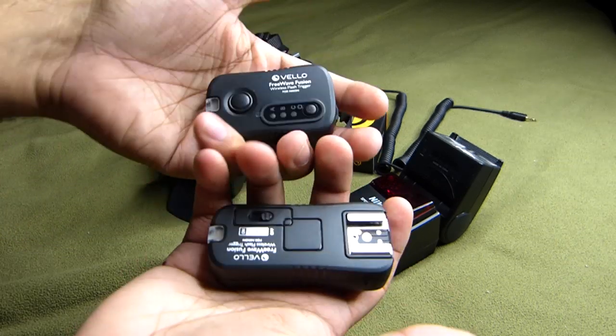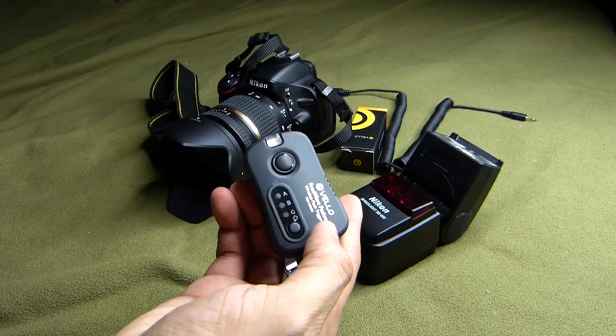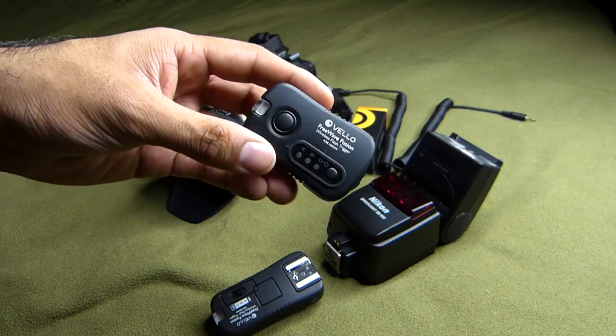They're small, as you can see right here. My only problem with them is that they do not have TTL metering built in. But beggars can't be choosers when you're around the $100 range.